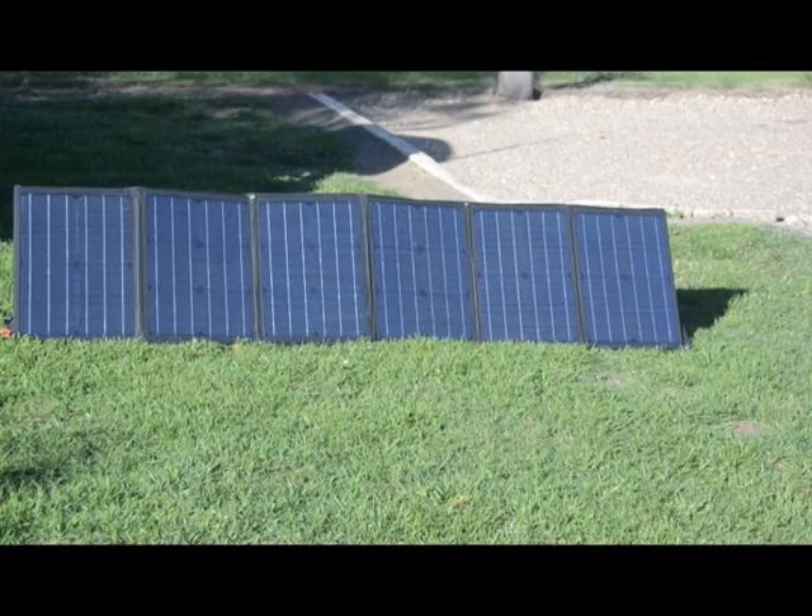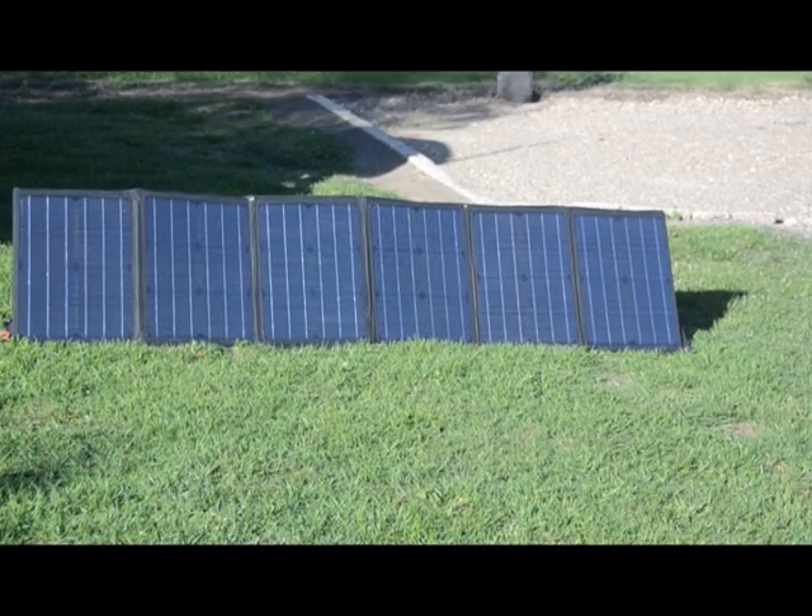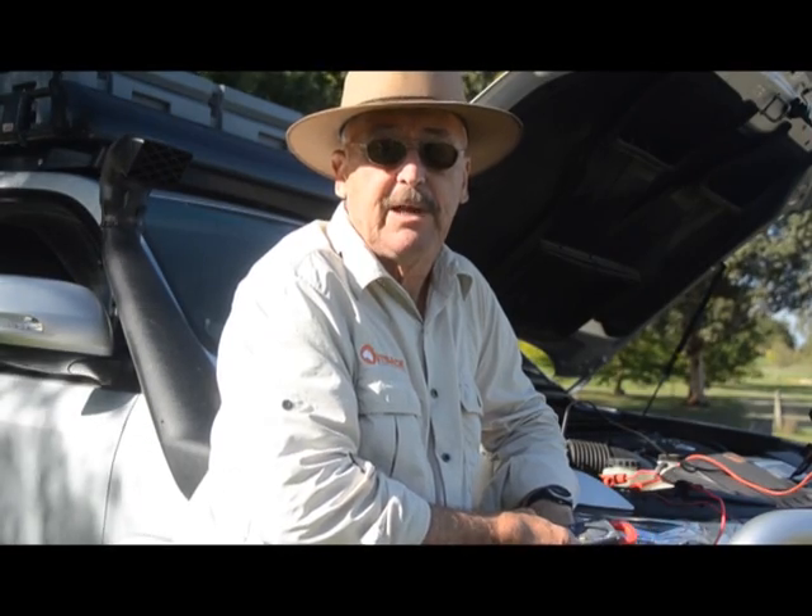Hi, I'm Alan Whiting from OutbackTravelAustralia.com.au and we're checking out Projecta's new folding solar panel. Looking pretty good.